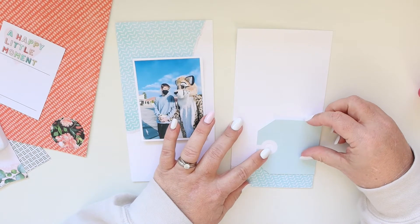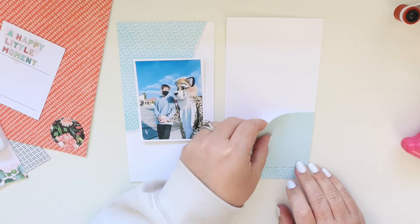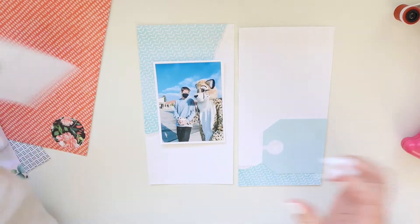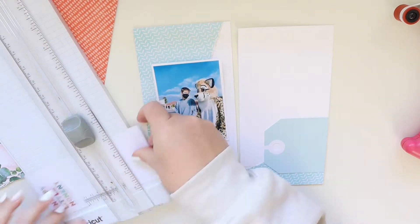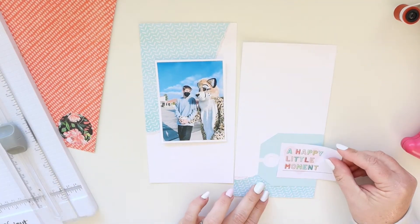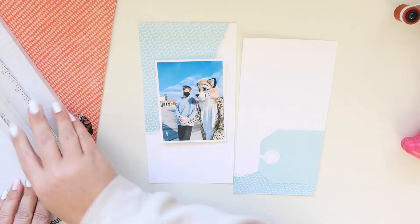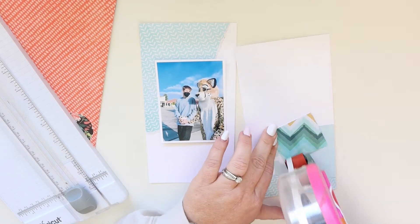I cut apart that really large Coco Daisy tag and kept the bottom of it for future use because I think it's really pretty, but I just wanted the top three inches or so to go on this layout. I'm going to trim the same sentiment from one of the cards from the Modern Memory Keeping kit, trimming it off into about two by two inches roughly.